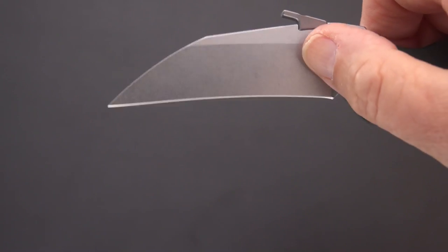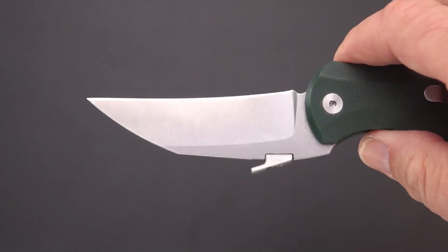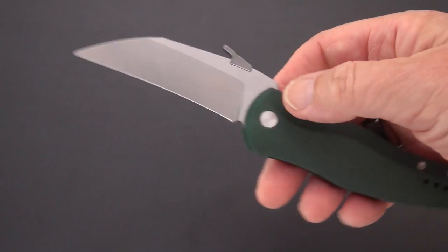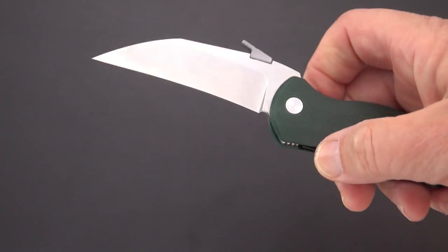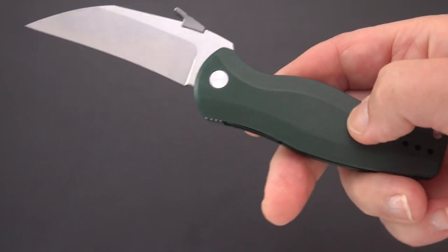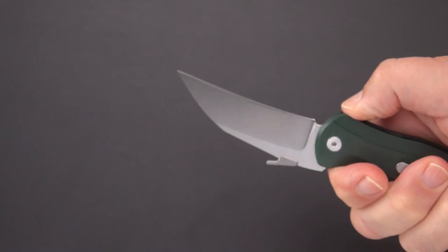We've got a pretty high grind on this one with somewhat of a flat up top. This is 14C28N and we don't know what the production knives are going to be in — possibly that for a budget level knife, or something a little more high end. Perhaps he'll go titanium, but I'm thinking the first one might be in G10. This is a green G10, and we've got a stop here. The knife can absolutely be used in the standard position as well, as there are defensive techniques that come in from both sides.